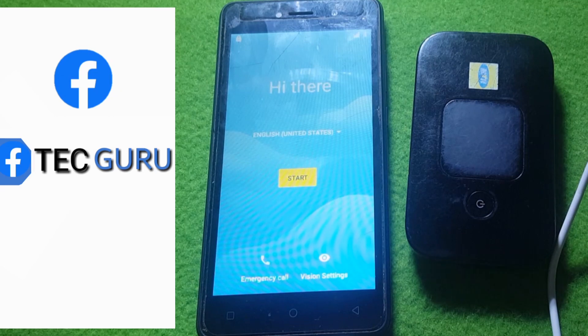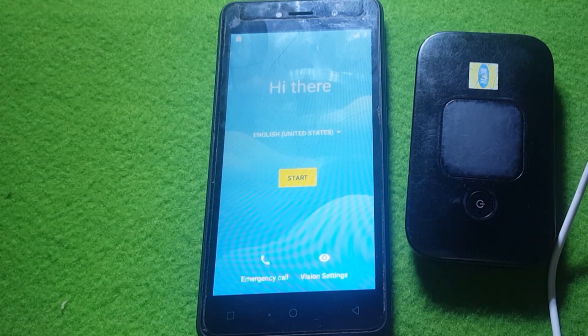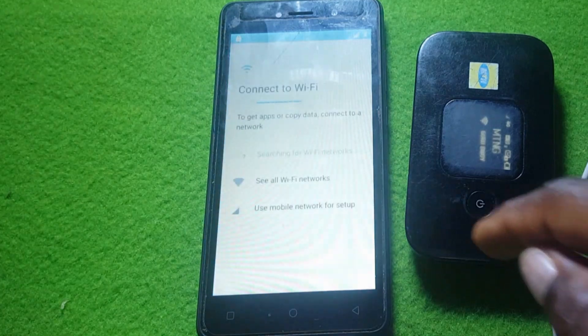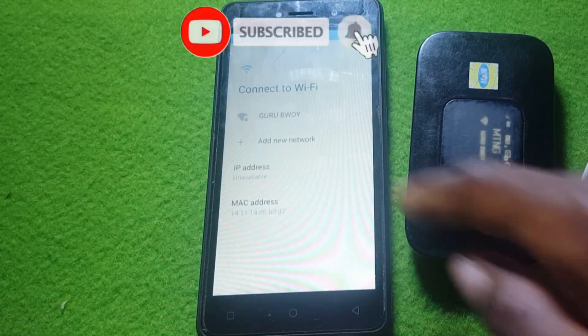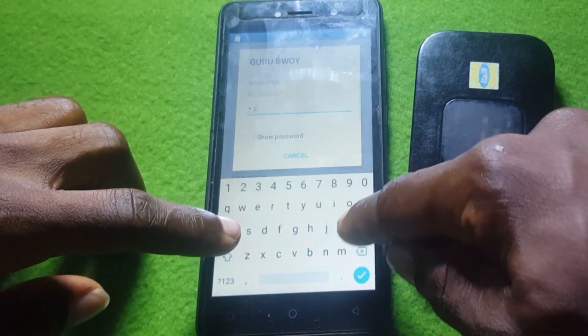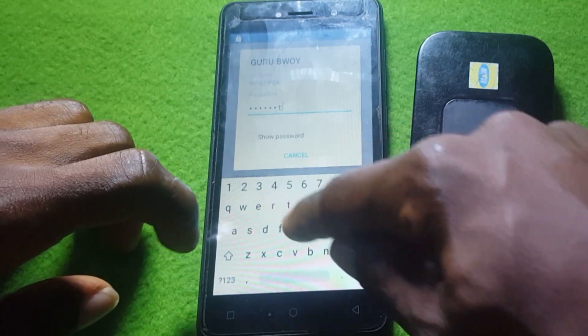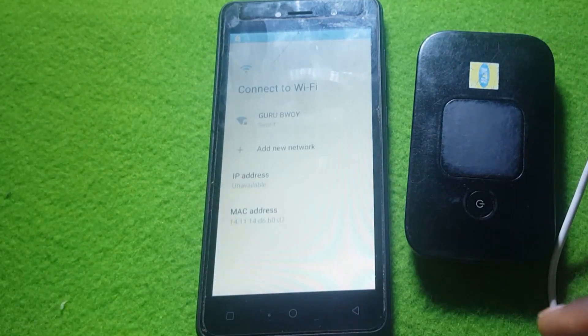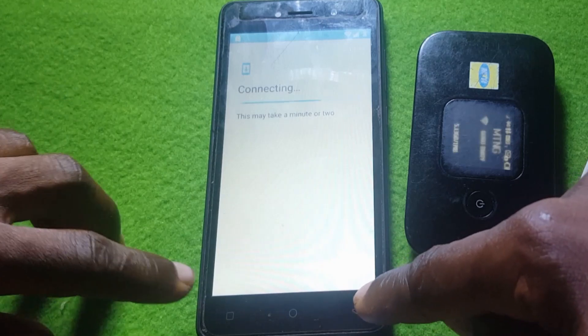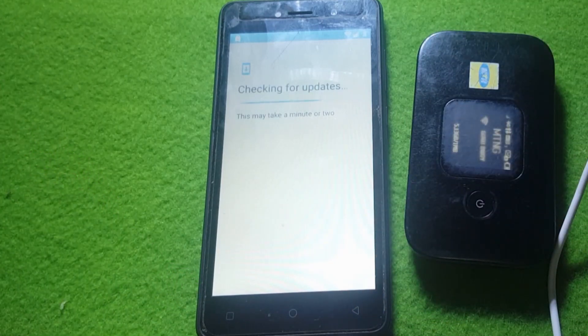First, you need to insert a SIM card into your phone and connect to a Wi-Fi network, or you can use your mobile network. I'll be connecting to my Wi-Fi here. I'll enter the password for my Wi-Fi network and connect. After that, it will check in — this may take a minute or so.